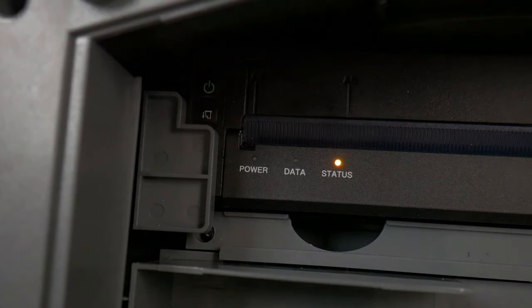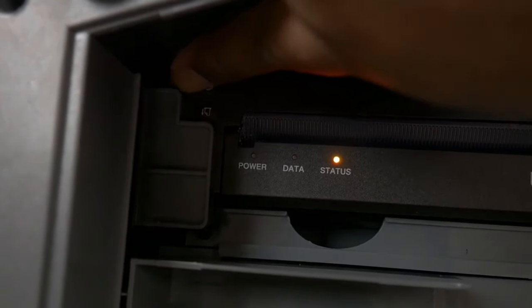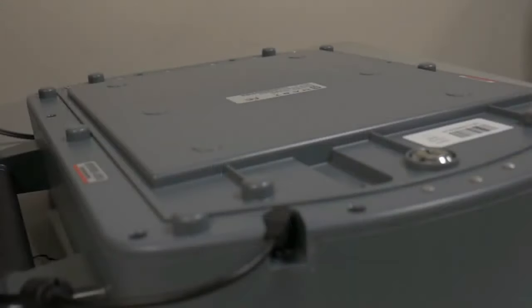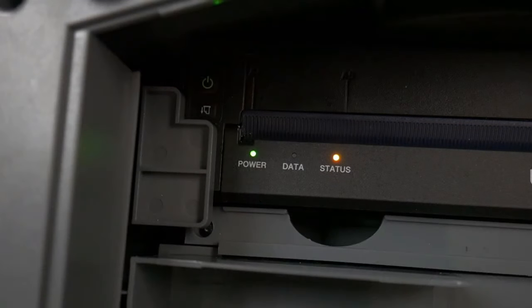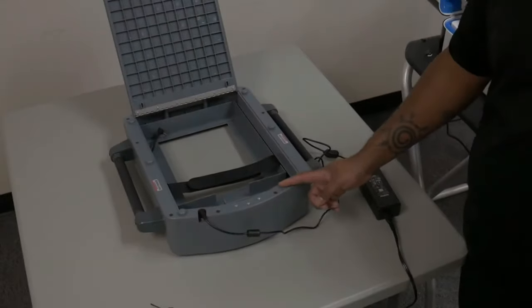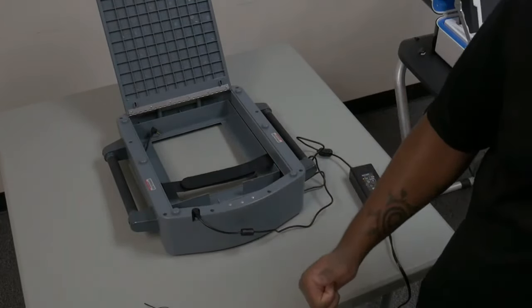Now let's verify that the unit turns on and charges. Located above and to the left of the lights is the power button. Press and hold that button until all three lights come on, and then release. If connected to its charging cable and that cable is connected to AC power, the power light should be glowing a solid green. If the printer was not at 100% full charge before arriving, the status light may also glow a solid amber — this is normal. It is important that the Duo Go remain on for the entire day and connected to its charging cable when not in use.